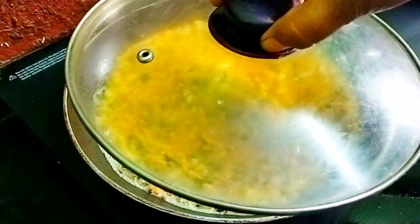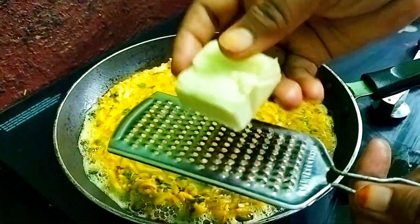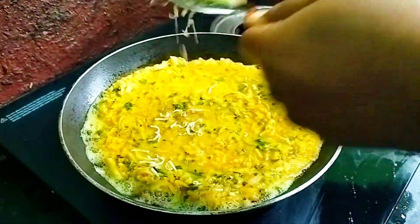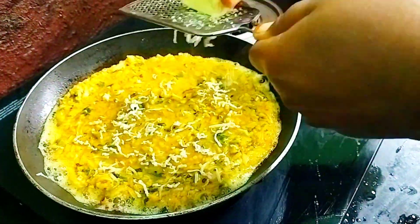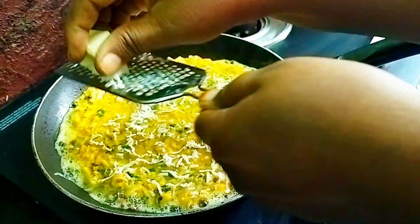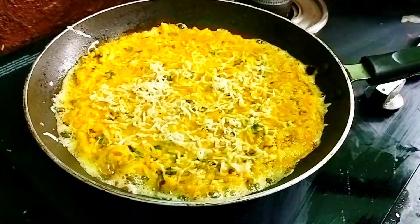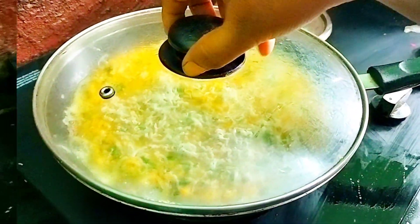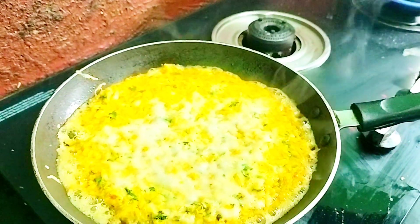After two minutes, take the lid off — you can see it is not fully cooked yet. To make it even tastier and more appealing for children, I'm going to add some cheese. Here I have one cheese cube which I'll grate and add on top. You can also use a cheese slice. This is totally optional and you can skip it. Cover and cook for another three minutes.